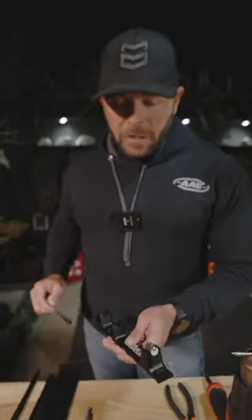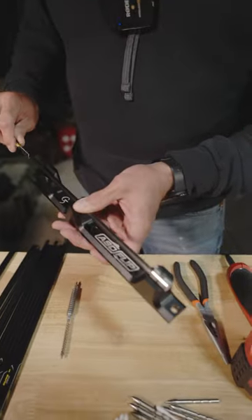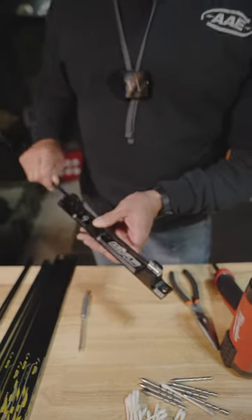We're setting up Dan's tack arrows here. We got some Rip Extreme Velocities — they've already been cut to length. We're gonna throw them on the arrow squaring device to make sure the end's nice and square.